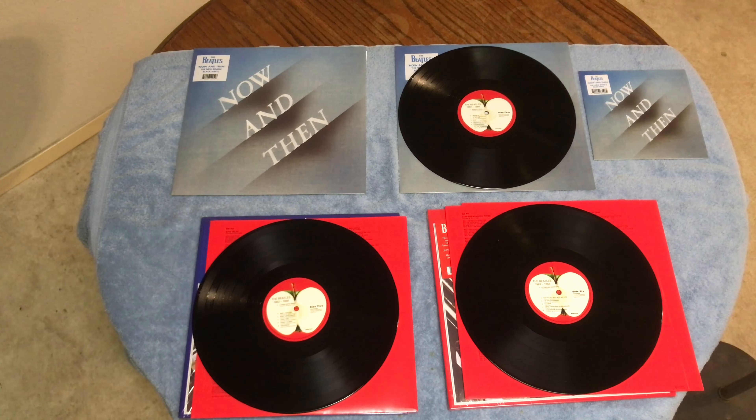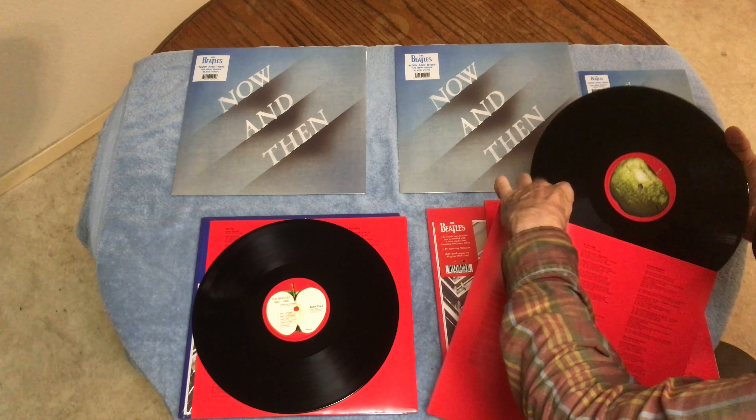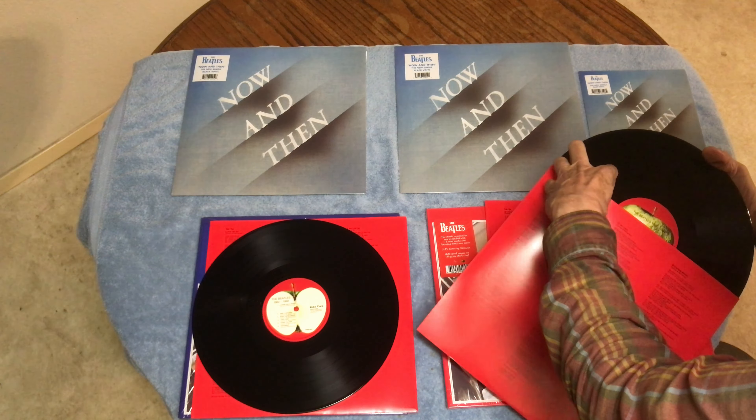Those are 33 and a third. That's what they look like. Now I'm going to show a little bit of the blue one. What I like about the blue one is it also has the new Beatles song 'Now and Then' — it looks like a bonus track that they wanted to include.